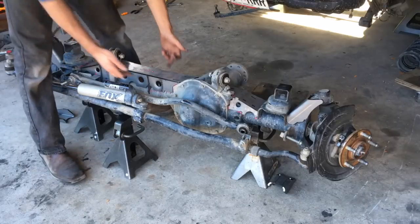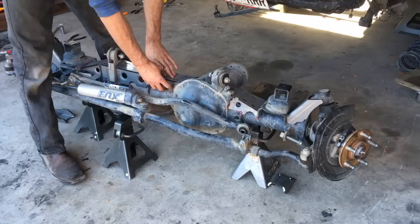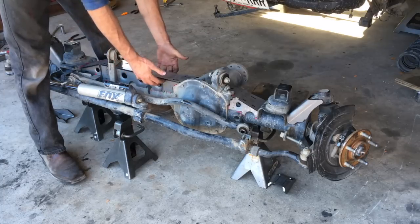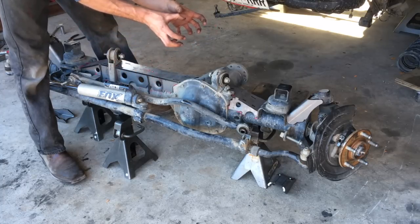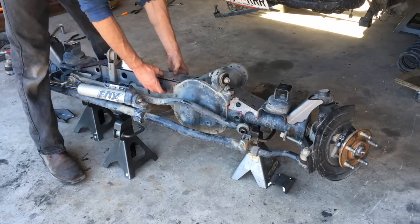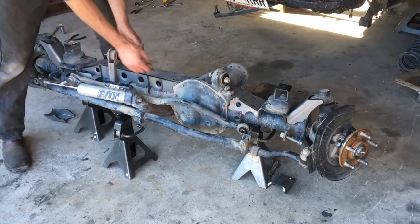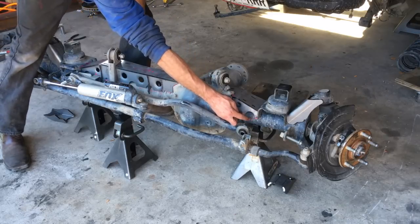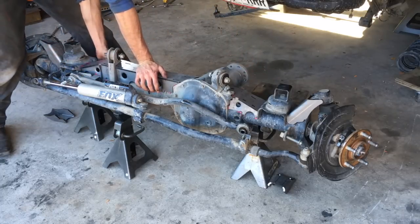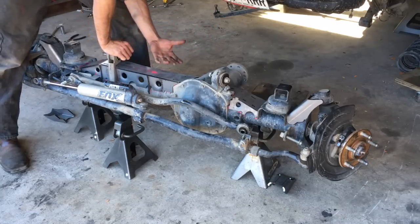Tack the bottoms on first — you don't need to do the top just yet. Don't fully weld the bottom right away; you want to make sure the top can still fit, because welding warps metal and makes it move. What I do is tack the bottom into place, pull the top off, then put a couple welds — switch off as you go. Do a couple spots here, a couple spots over there, about an inch weld, keep switching off. You don't want to put too much heat on the axle because it can warp it.